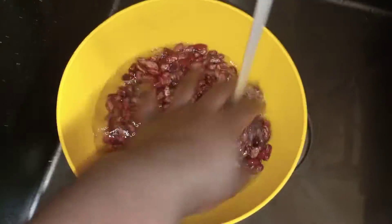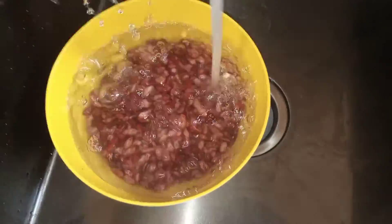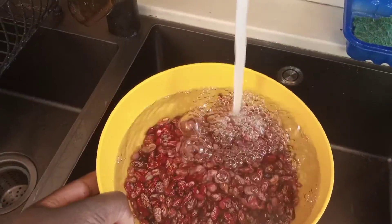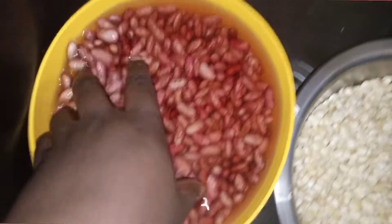You can use any kind of beans — it doesn't have to be nyayo. We have yellow beans, green beans, we have rumo — whichever you want to use. Just leaving this to soak, and I'll see you after six hours.